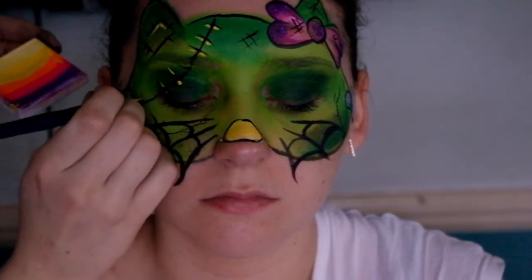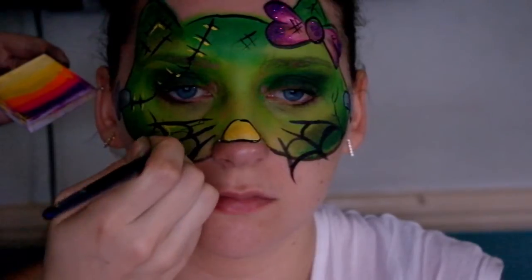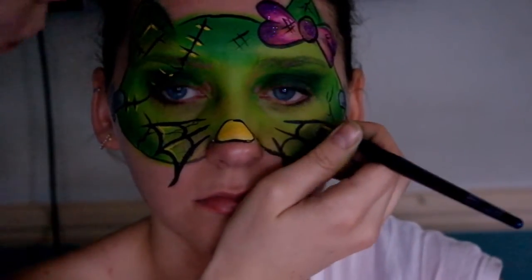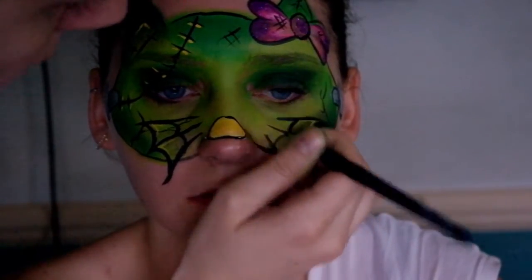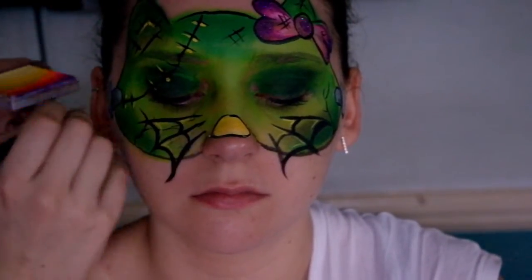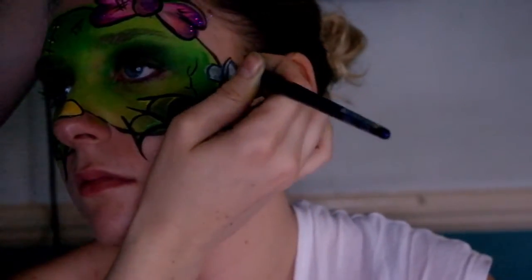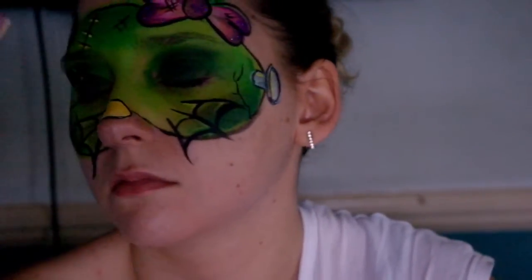That was an elf blush brush — really quick and easy. Next I went in with some yellow highlights around anywhere you want something to pop out. I added highlights to the bolts and of course to the bow as well.